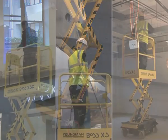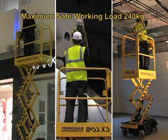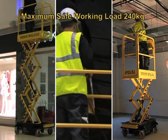With their heavy duty power packs, these three push around platforms will carry one person and their tools and materials up to a maximum safe working load of 240 kilograms.